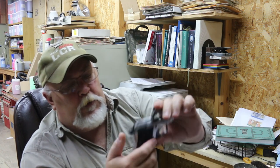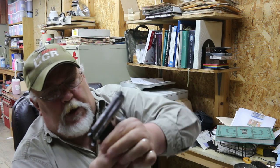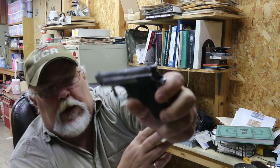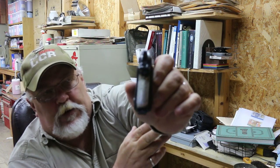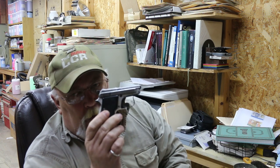You can see on this one that it has seen better days. We're going to put a Cerakote finish on it. It's for a lady, and we're also going to put some decorations on it.